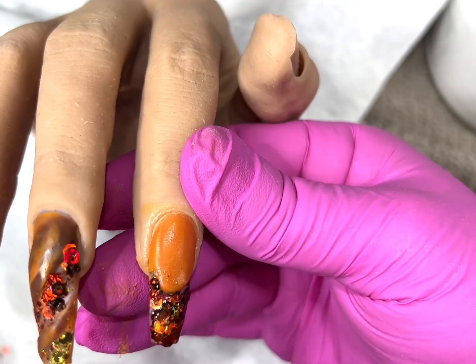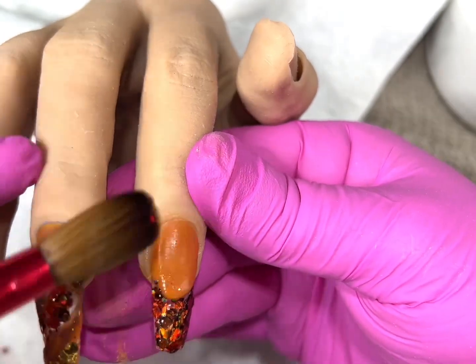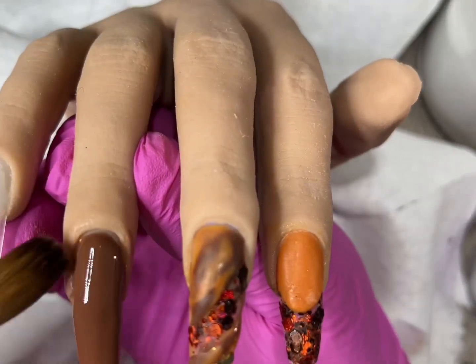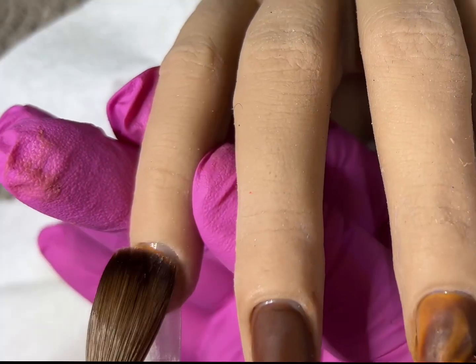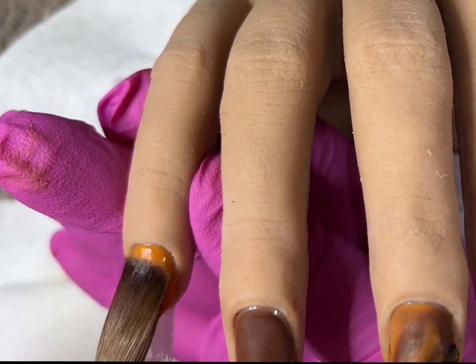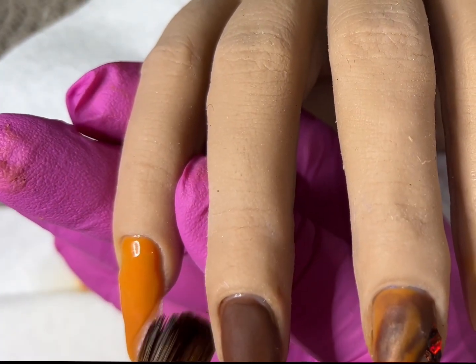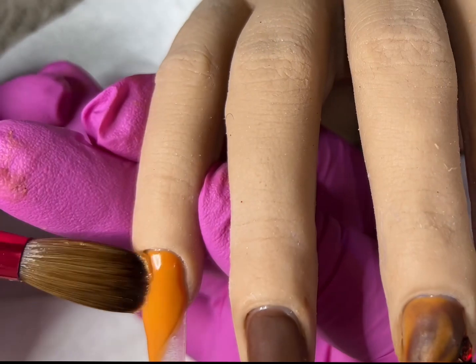I will also show you guys how I do a simple pumpkin — it's super cute, super easy, just takes a second. You just have to work with the acrylic. I myself am still trying to perfect certain techniques; it takes time, it takes practice. Don't give up, just keep on doing it — that's what I'm doing.